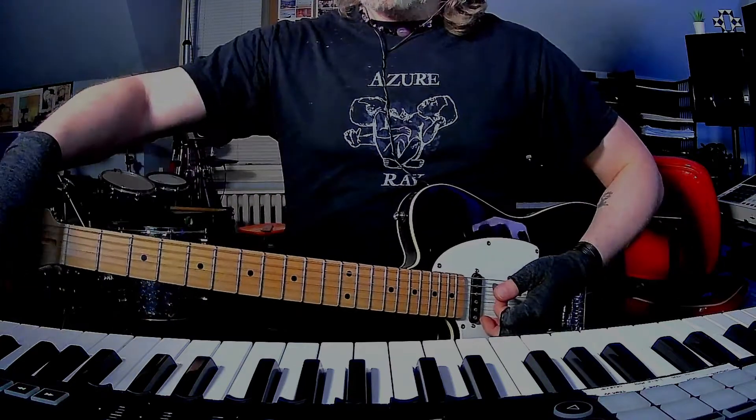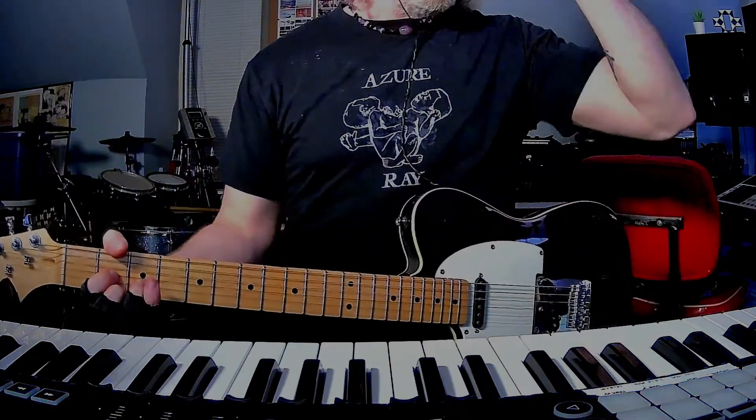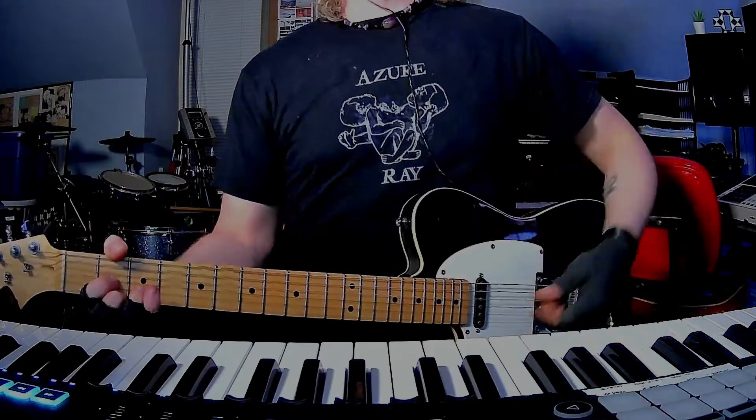My guitar is totally being a pain in the ass with the tuning, so this is like my fifth or sixth take trying this video. Let's see if we can get this going.